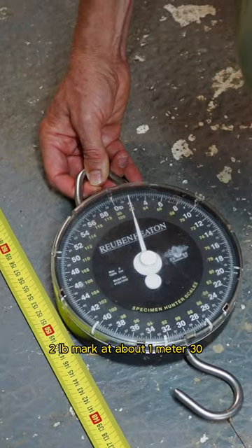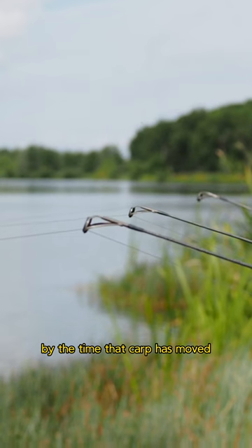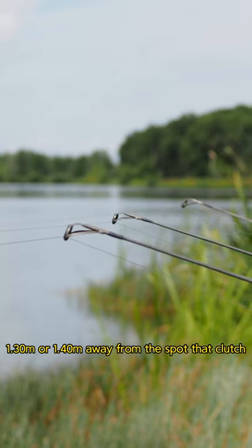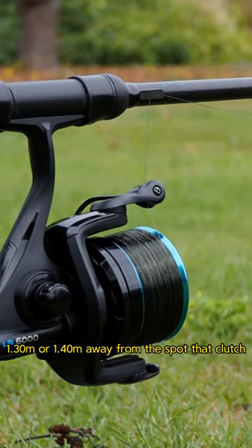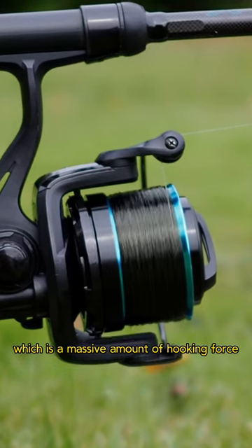At the two-pound mark, that's about one metre thirty. By the time that carp has moved one metre thirty to one metre forty away from the spot, that clutch is ticking and delivering two pounds of force, which is a massive amount of hooking force.